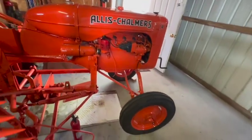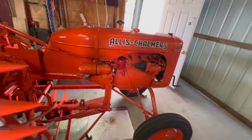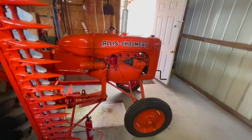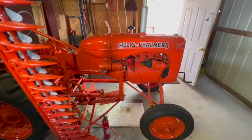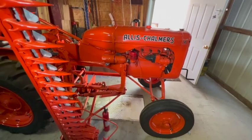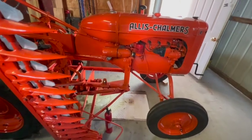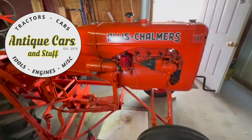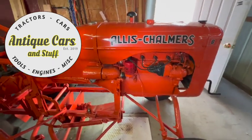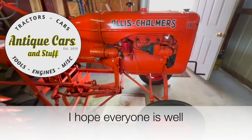I prefer to end these videos on a positive note if I can, but this one's just going to take some more work. It's kind of ironic — judging by the exterior and the professional paint job, I thought this was going to be one of the easier tractors I've ever had to deal with, but at this point it's looking like it might be one of the hardest. If you have any suggestions I haven't thought of already, please leave a comment. I'll sign off and I hope you'll join me on the next video — we'll get this thing figured out one way or another.